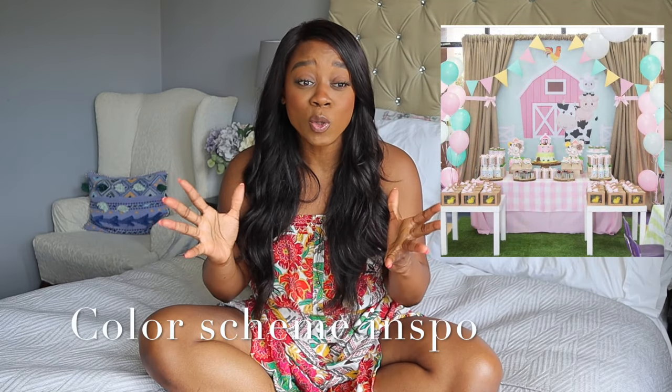Hey everyone, thank you so much for watching. So today I'm going to share with you how I made this cute and adorable backdrop for Riley's party. To be honest, I had no idea what I was doing, but I found a whole bunch of different inspo pics on Pinterest and I really wanted to recreate the look. I wanted to share with you guys just how easy it is to make this and put it all together so that you can make this for your next summer party.